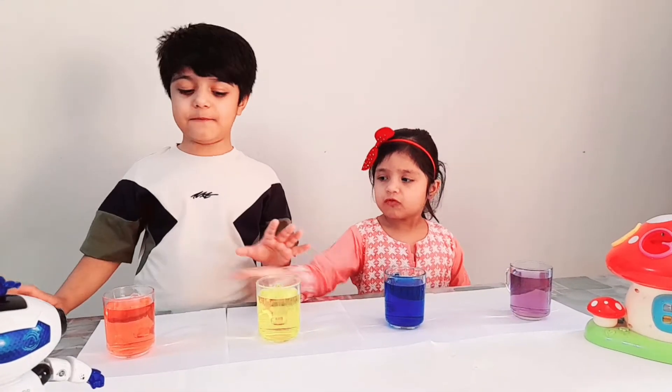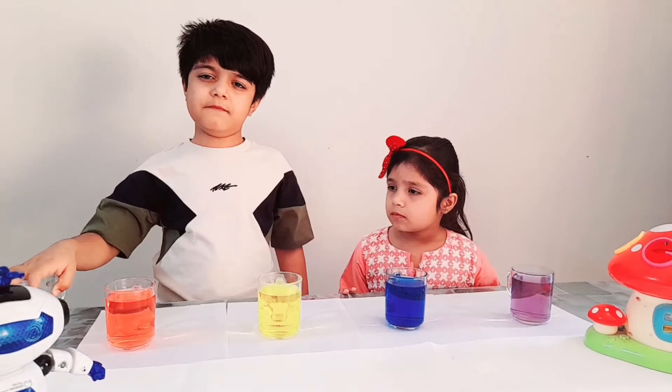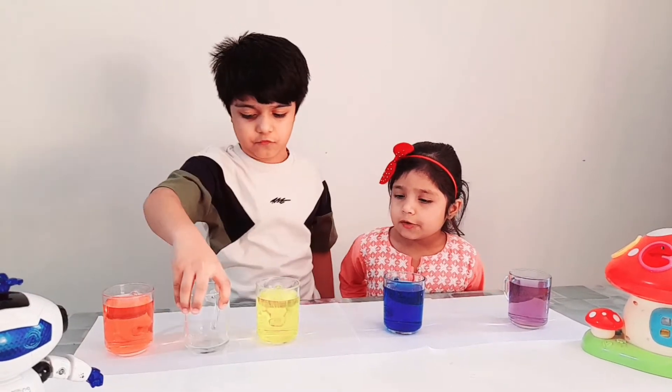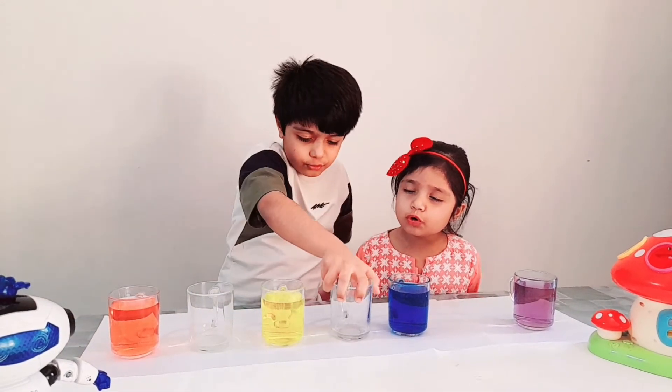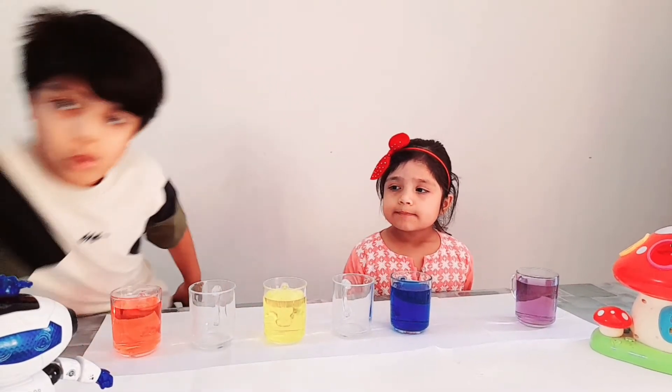Now for the next step, we will put empty glasses in between all the glasses: one, two, three.